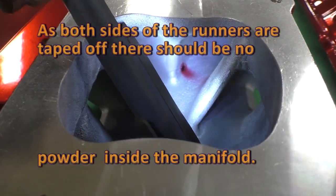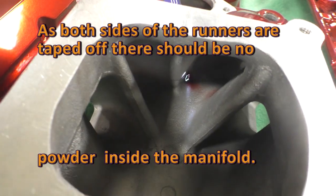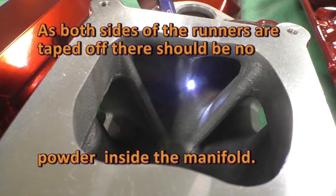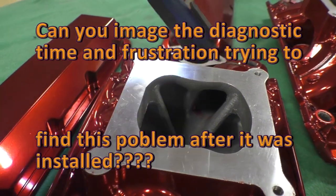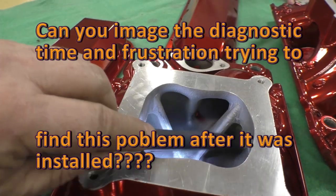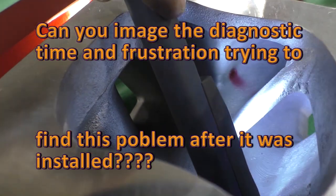Well, it turns out there's a great big hole in the casting. Watch what I did here — this is a flashlight, and there is a hole right in the casting.